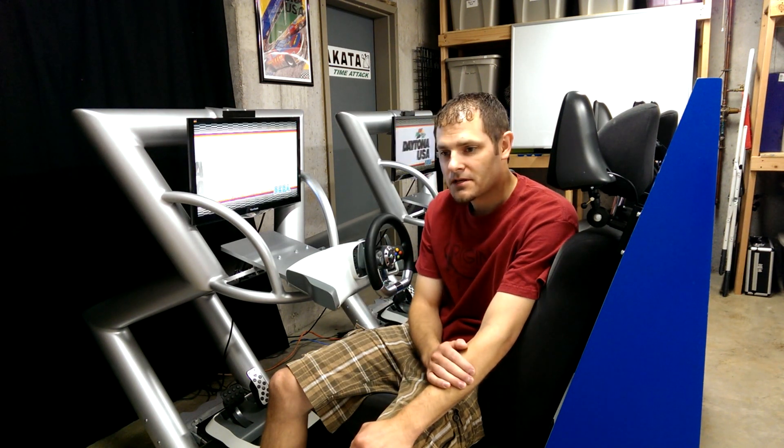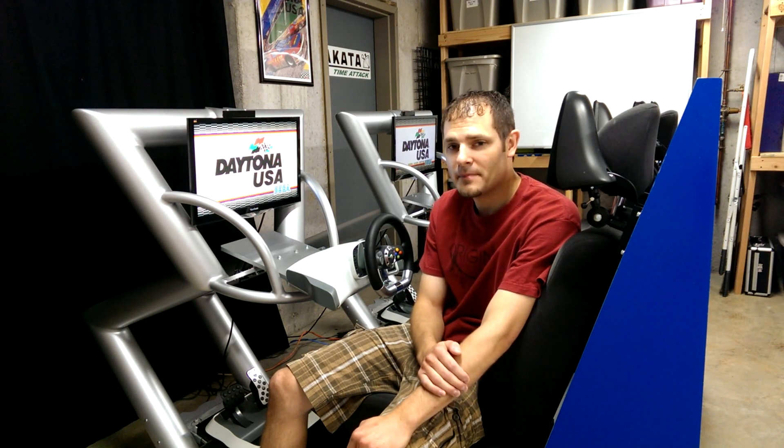Unfortunately, a lot of games these days have eliminated system link functionality, but still using online functionality you can still link up systems. So what I've done is built a twin racer, a twin racing cabinet here in my basement.